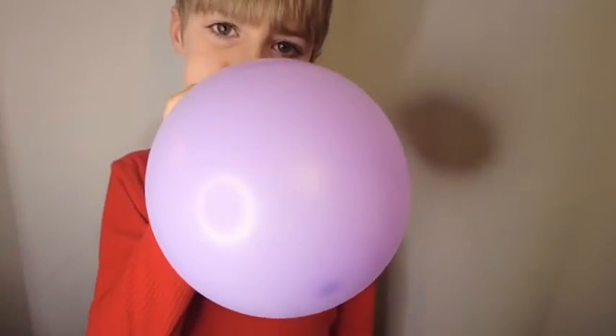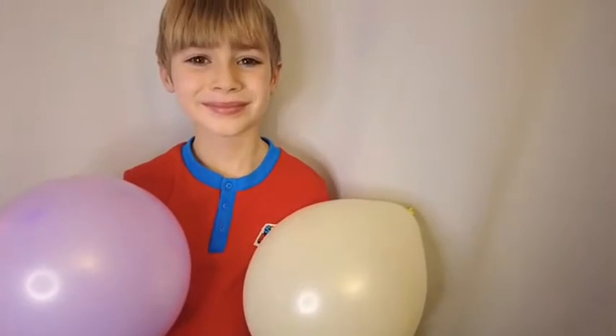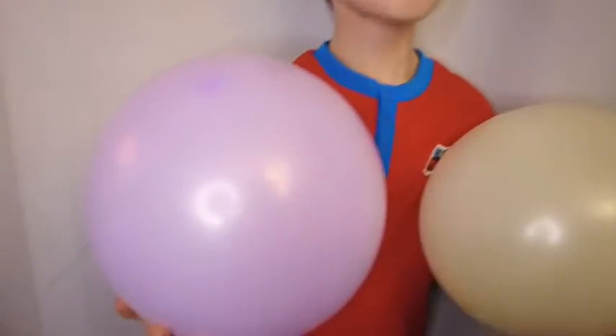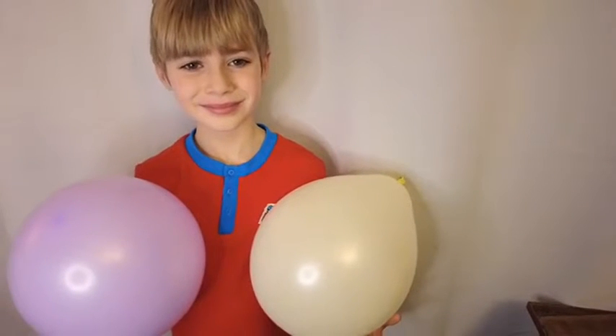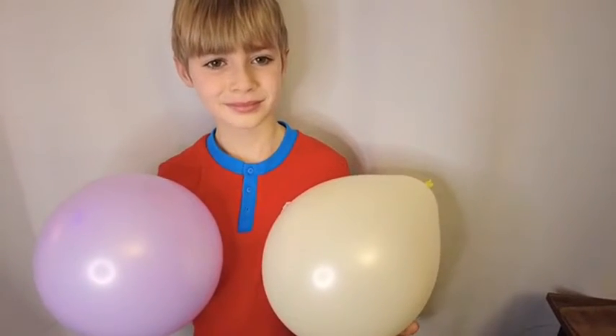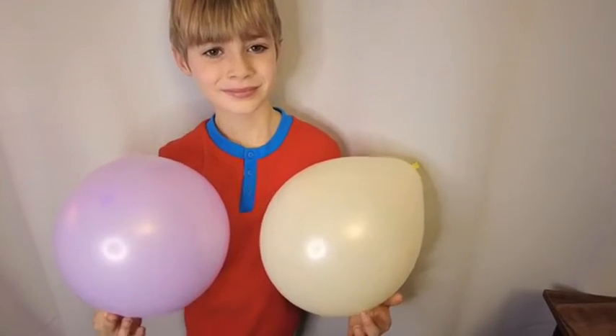Can you go a little bigger buddy? It's a little bit bigger and then tie it off. So we got a couple blown up for you to show you here. They look awesome — they blew up with ease. My little guy here was able to blow them up all by himself and tie them off with no problem. So if it's easy for a kid, it'll also be easy for an adult.